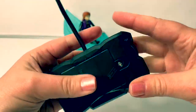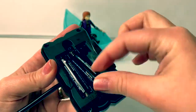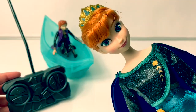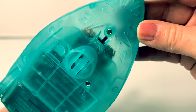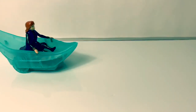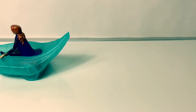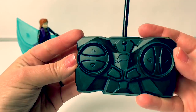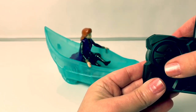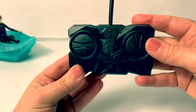And the remote control also needs batteries. Now that we have the batteries all in place, let's see what happens. We first need to make sure that the canoe is set to on. Anna's canoe can go frontwards and backwards, and she can also turn.